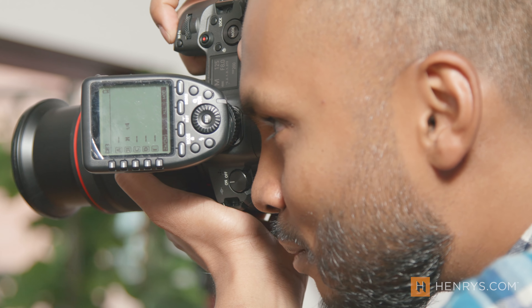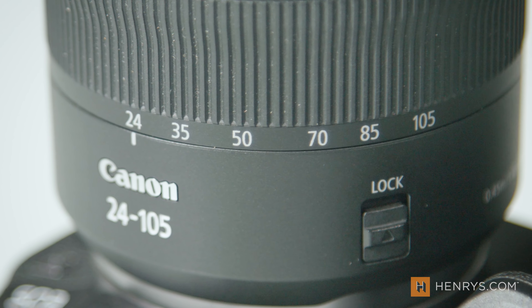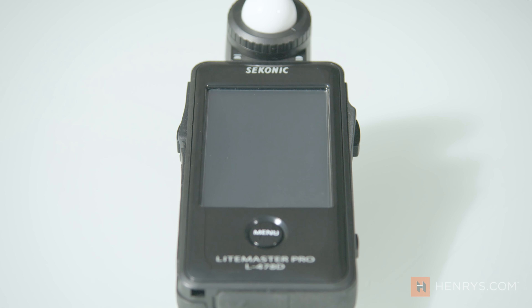There you have it — three unique scenarios and how to get the most out of each. The most important thing I should say, above anything I've covered, is build a rapport with your subject. Get to know them if you haven't already — that rapport will pay dividends throughout your portrait session and lead to more natural and pleasing looking images. In this video I used the Canon EOS R with a 24-105 f4 lens, a Godox X-Pro trigger, the Godox AD400 Pro, and the Sekonic L478D light meter. Be sure to let me know what you think in the comments below and what you'd like to see in a future episode. My name is Gajan, this has been Henry's Calling the Shot, and we'll see you next time.